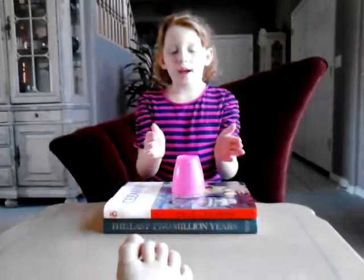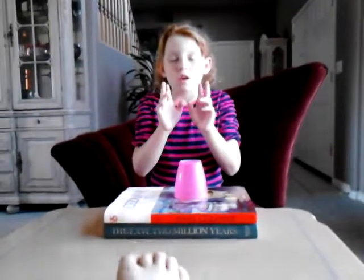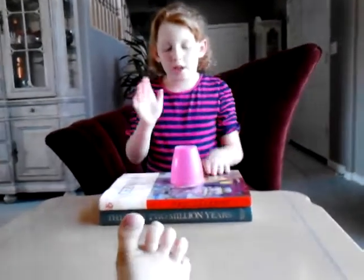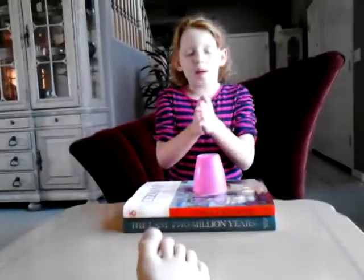So first, you tap, you clap two times, and then you tap, or you can tap here. So far we have, then you clap again.